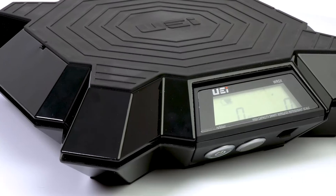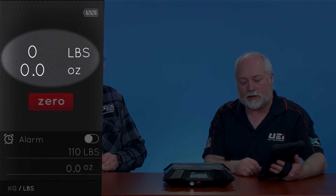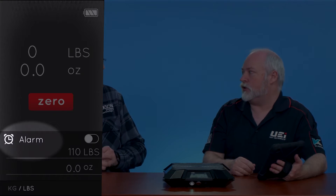One other feature I want to mention on this particular model, the WRSX, is it has a digital display as well as connectivity to the app. The app allows us to zero the scale, gives us our digital readout, and allows us to set an alarm. So if we're going to open that system up and we want to know once we put five or six pounds in, we can set that alarm on the app so we can go a little distance away and work on something while that system is charging.